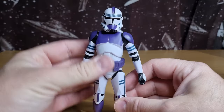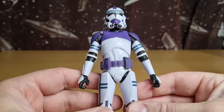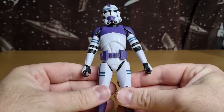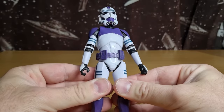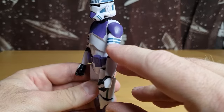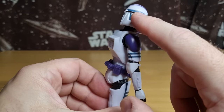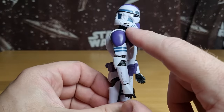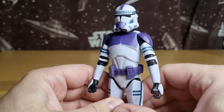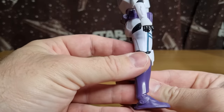Given that the other two Mace Windu figures both have ignited blades on the shelf, just for something different I might end up doing that myself. So we're going to take a look at the clone first, then when we do Mace, we can look at the comparisons. Basically, the paint applications — this is probably the highlight of this figure, honestly. I really like the purple; I think he looks really striking and will definitely stand out on the shelf amongst the other clones.